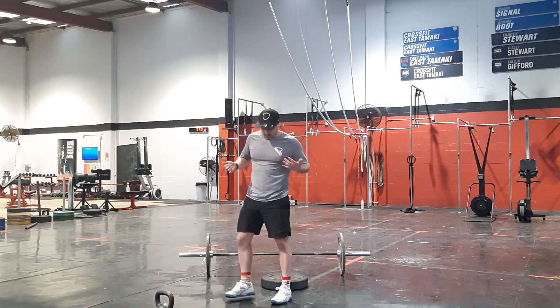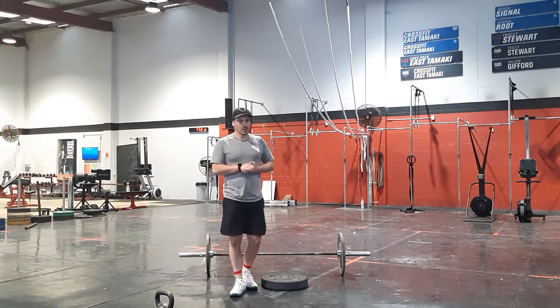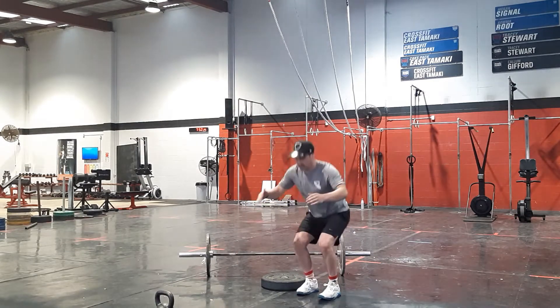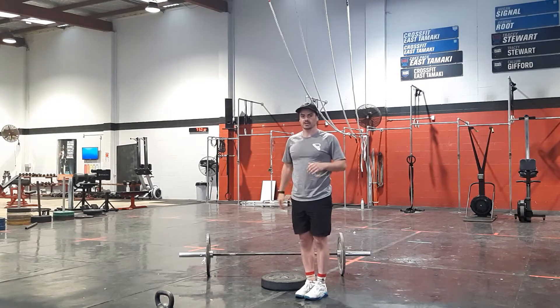Then we're going to move to just standard air squats — your normal position for air squats, down to that squat, standing nice and tall. Then we're going to move on to some closer stance squats, directly under the hip sort of thing, down to that squat, standing up, and then going into cycle squats, bringing those feet really close, five reps of that as well.